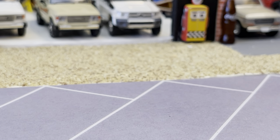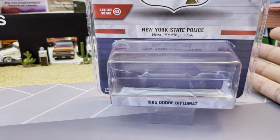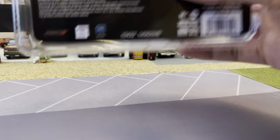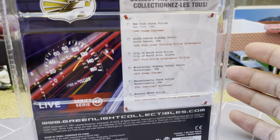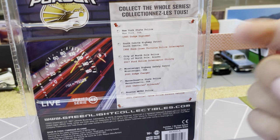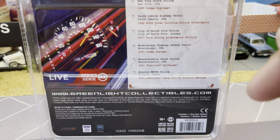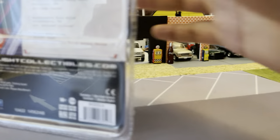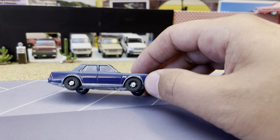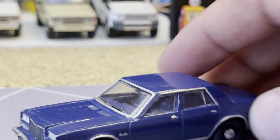Back to Green Light. Found this car — it's awesome. '85 Diplomat, so an M-body Chrysler car. They had Plymouth, Dodge, and Chrysler. Chrysler bowed out of the police package on the M-body very early — I think the first two years you could get a Chrysler police, and then the rest are just Plymouth and Dodge. New York State Police. This goes well with my undecorated M-body from the Green Light hobby shop, which I've tuned up, adjusted the chassis, and put soft tires on.